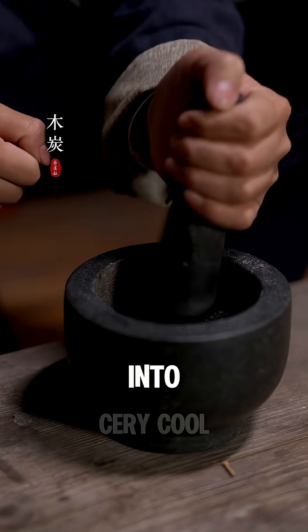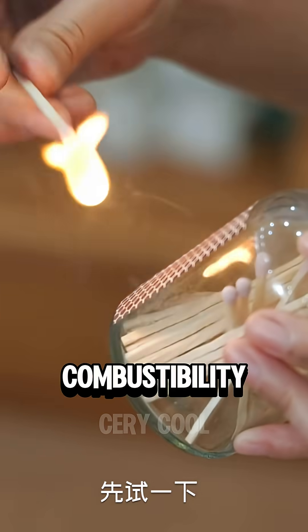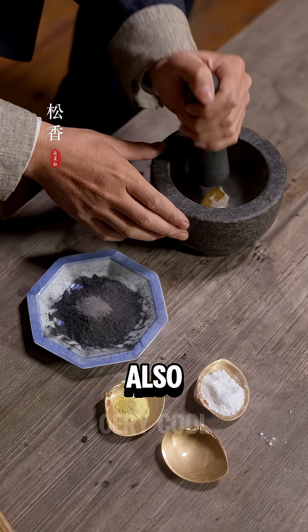Charcoal was ground into powder and mixed with crystalline salt to test its combustibility. Pine resin was also finely ground.